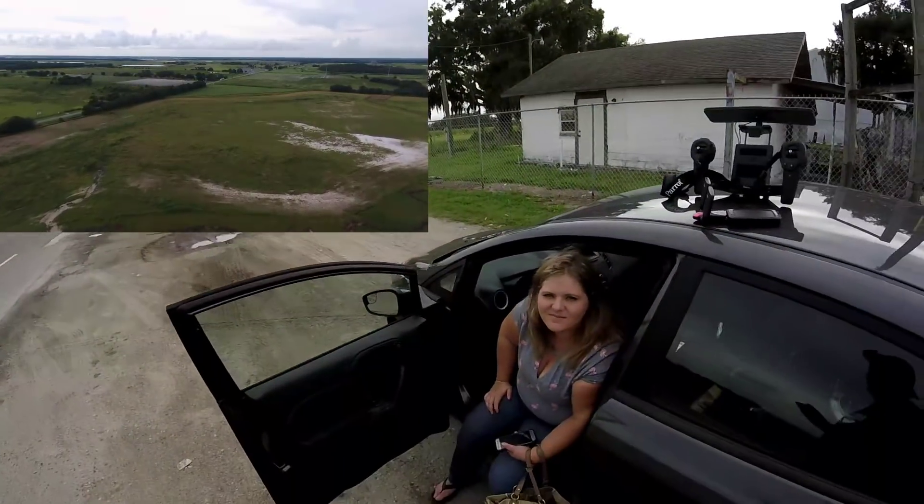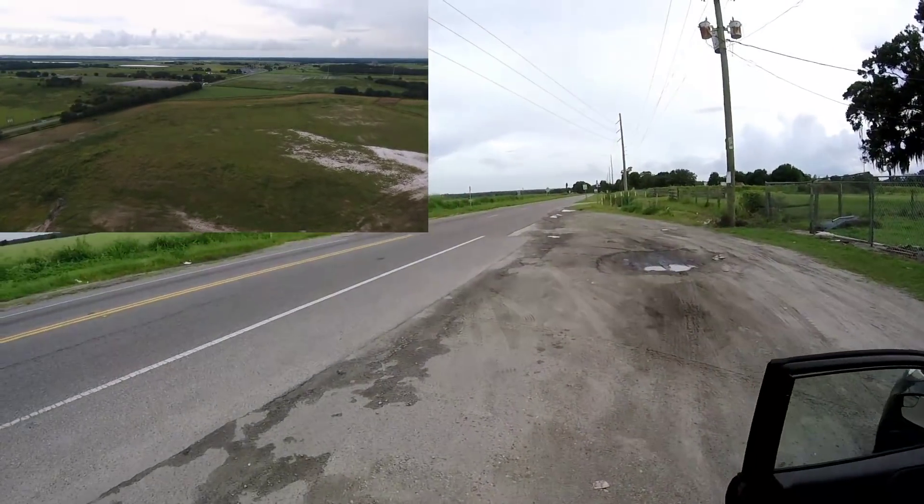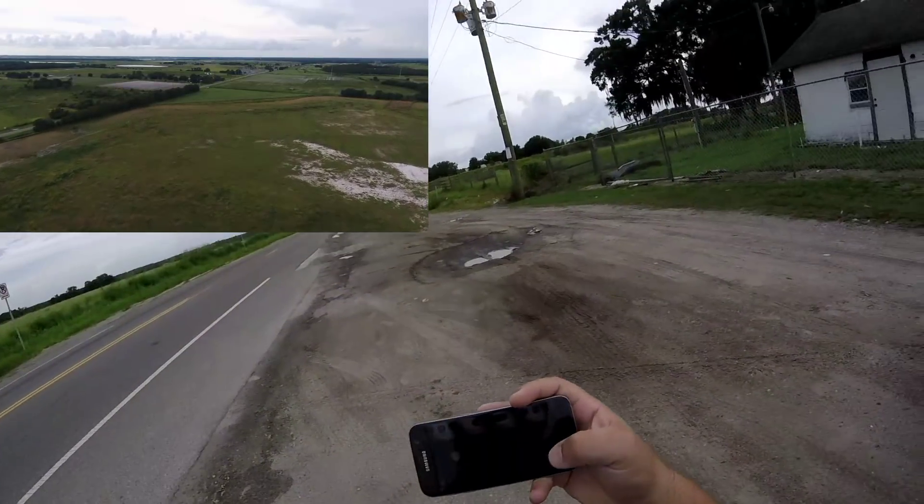Putting those Alpha antennas on there made a massive difference in range capabilities. The sky controller did great, but I did notice it would freeze every once in a while and show some lines in the FPV. The Wi-Fi repeater actually outperformed it — I never once had lag or breakup with this setup. I'm going to go ahead and say the Wi-Fi repeater outperforms the sky controller one, and possibly the sky controller two as well.